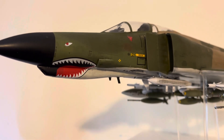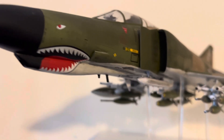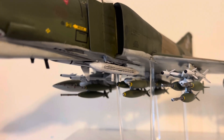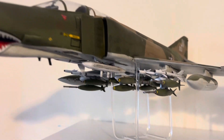This kit is from Academy, but they've re-boxed the Revell 1994 version. So there are some inaccuracies, but mostly I can live with them. Overall it looks pretty good.